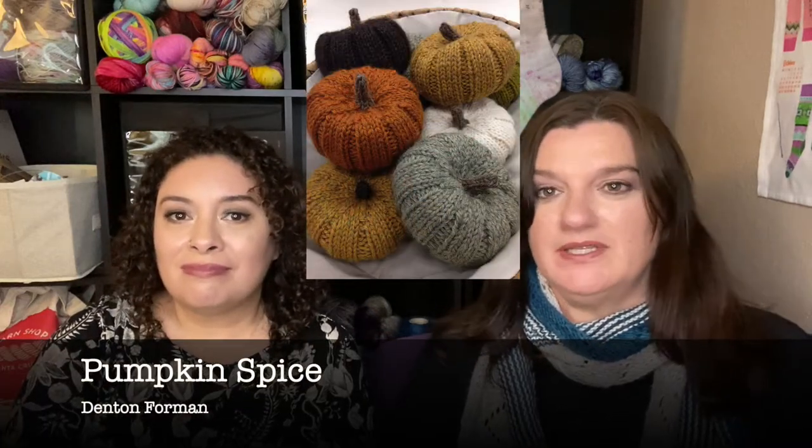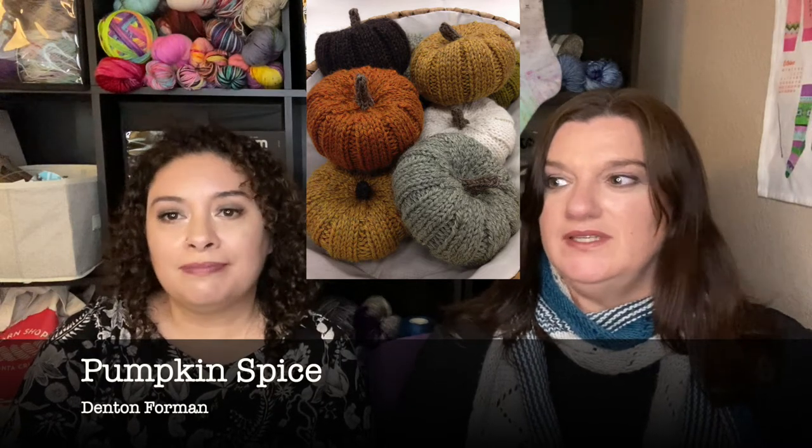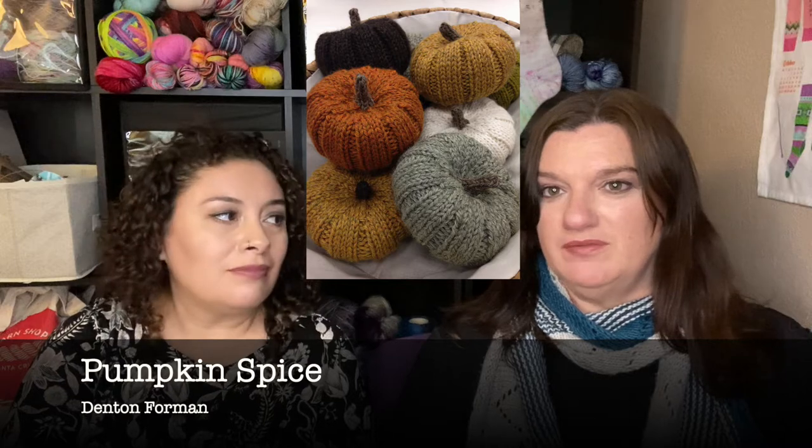Number three is Pumpkin Spice by Denton Foreman, and these are straight-up just pumpkins, guys. They are so cute — I'll put a picture up. They're fun because they kind of look realistic. You can do any color you want, really. They're nice for decor, and if you want to dress up your table for Thanksgiving, Halloween, or whatever, those are awesome.